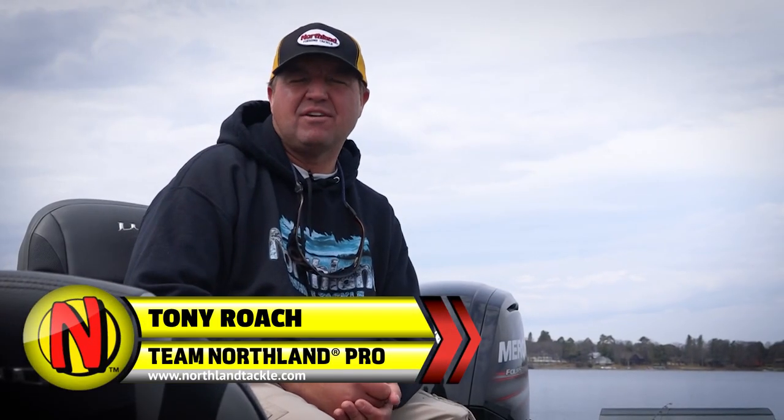Hey, I'm Tony Roach for Northland Fishing Tackle. When it comes to spring crappie fishing, it's one of my favorite times of year.